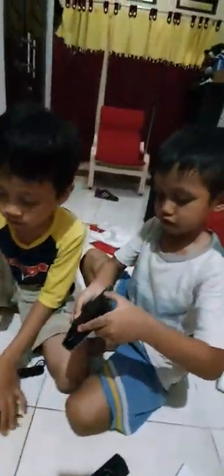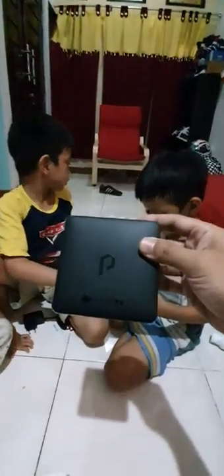Let's open it, let's open the plastic. Here it is guys, this is the MOLA TV, and the cables. Let's get the cables, the remote, and the instructions.